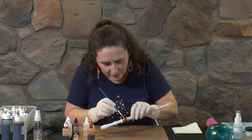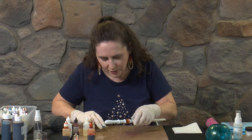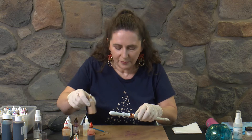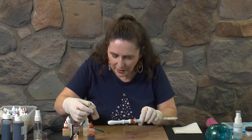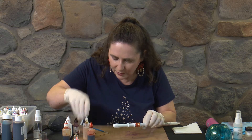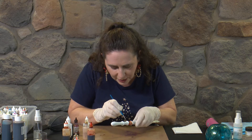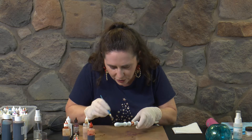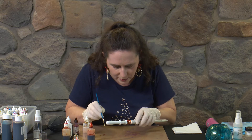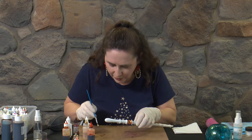Now remember when you're working with the metallics, even though you give them a good shake to start with, while you're working with them you'll need to still give them a bit of a shake around just to keep that metallic floating. So I'm going to start with putting a little bit of our orange on — of course it's going to run around the shape, that's fine. We'll put some of our Claro on as well and then drip a bit of Brass on there and just let it happen.